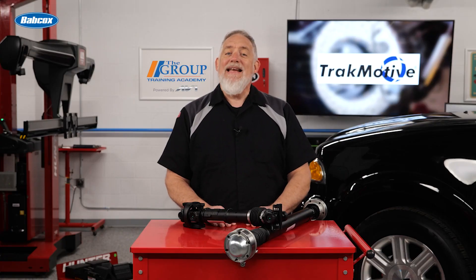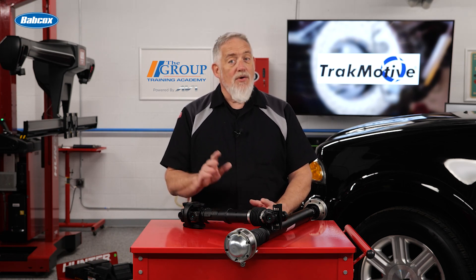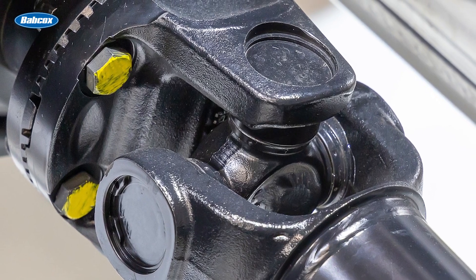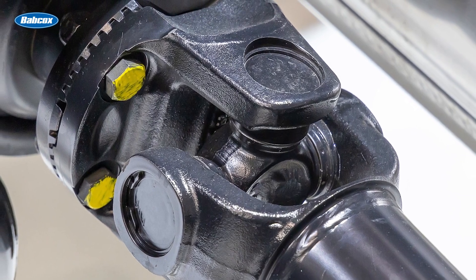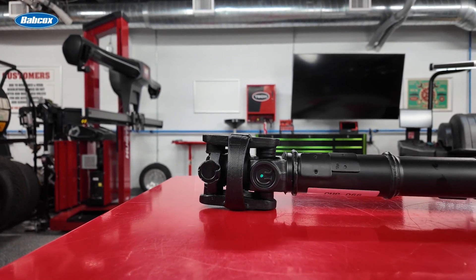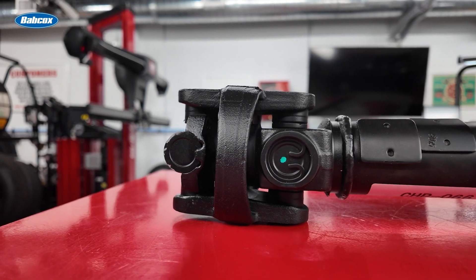Before the 1980s, drive shafts were primarily constructed of high-grade steel. While durable, these drive shafts were heavy, which impacted vehicle efficiency and performance. In 1985, the first composite drive shafts were brought to market — Ford introduced them for the E-Series Econoline vans, and GM followed with the C4 Corvette. These new materials, including aluminum, carbon fiber, and Kevlar composites, significantly improved strength-to-weight ratios, allowing vehicles to handle higher torque loads without added weight.